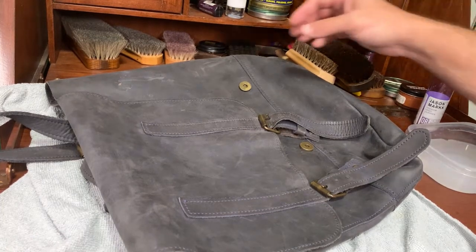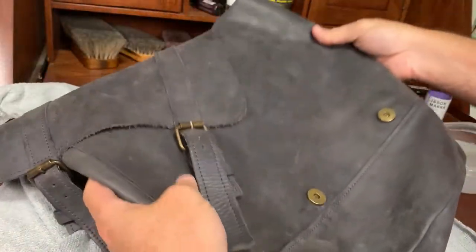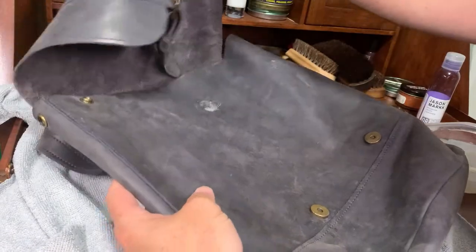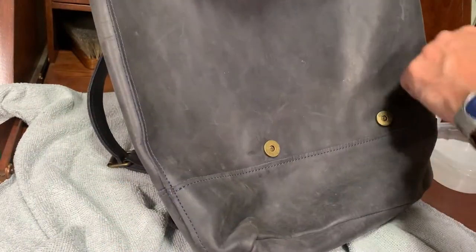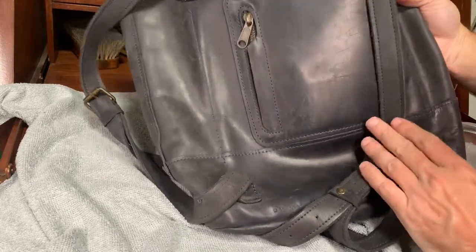Hi folks, welcome to another video. Today we have a blue leather backpack and we're just going to be cleaning it. It has a spot, but for the most part it's just normal wear.